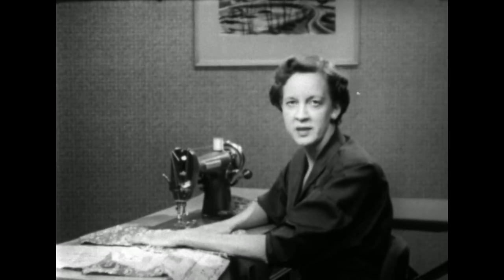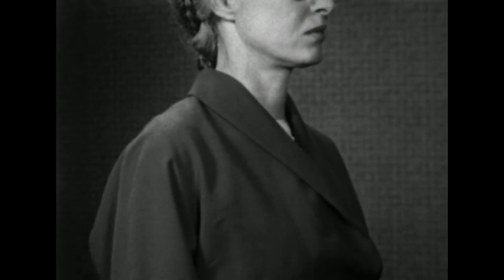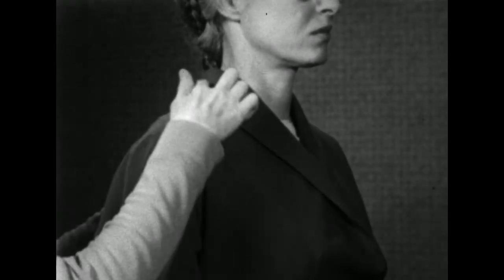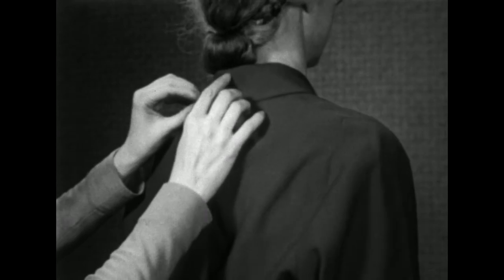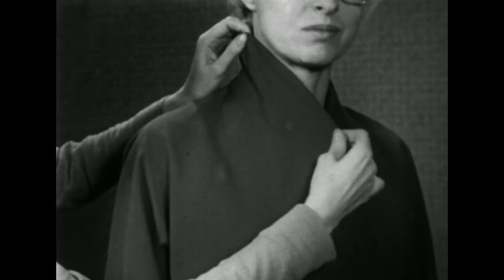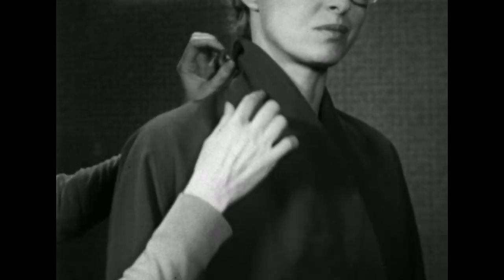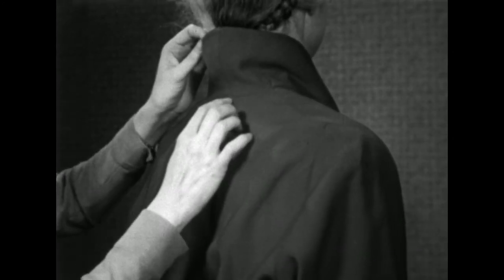The shawl collar is a popular one and fun to make. There are different types of shawl collars, but basically it's one in which the upper collar and the facing are cut as one piece and then seamed at the center back. On this one, the under collar is cut as part of the blouse front and it also is stitched together at the back of the collar. It is not difficult to make.